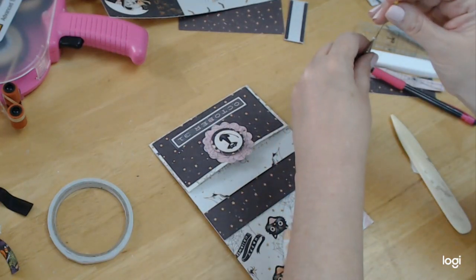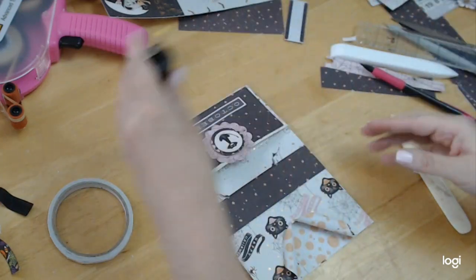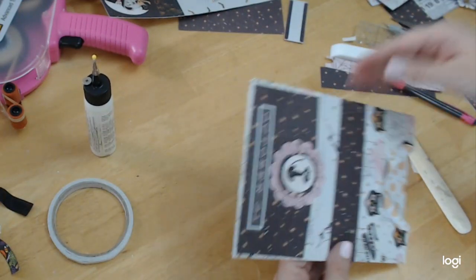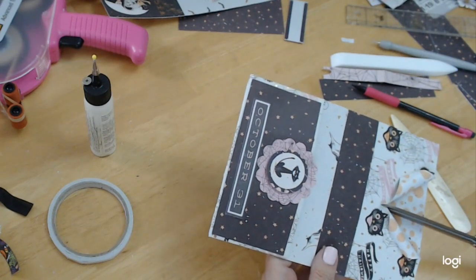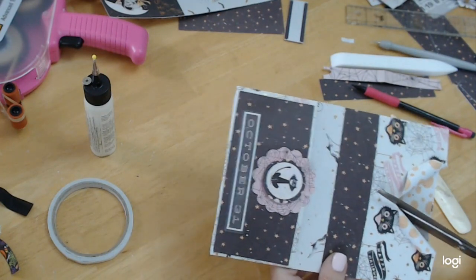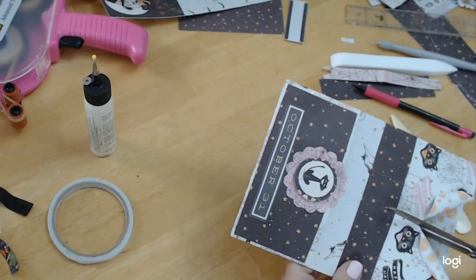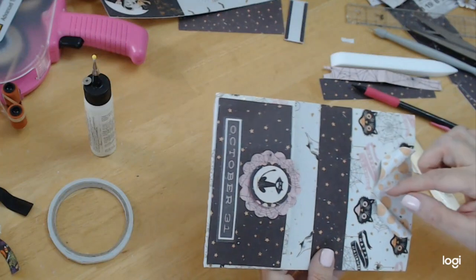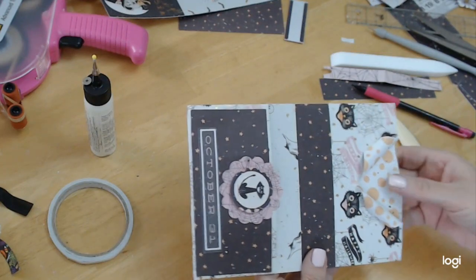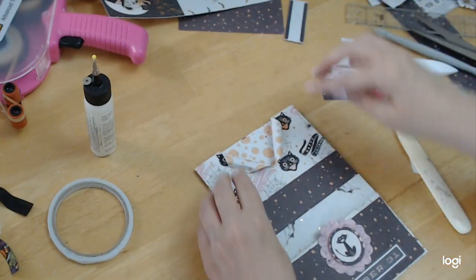Alright, that one's staying and this one's staying. I think we got them staying — so that's good. I might just cut this one little trim in case the paper feels like it's pulling. That looks cute.